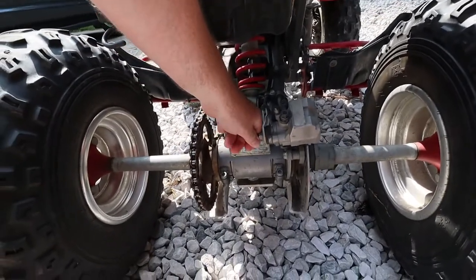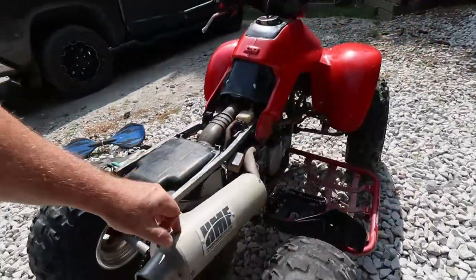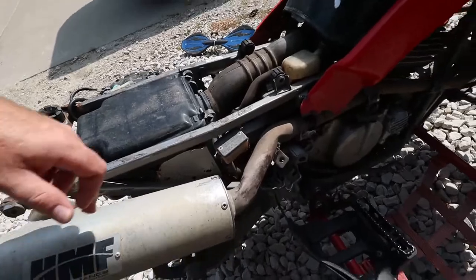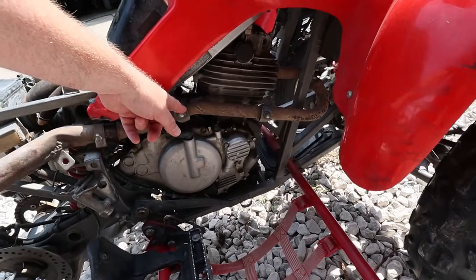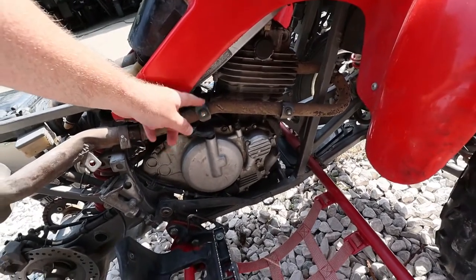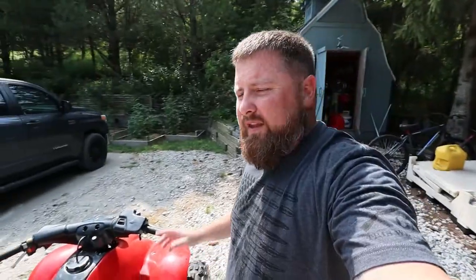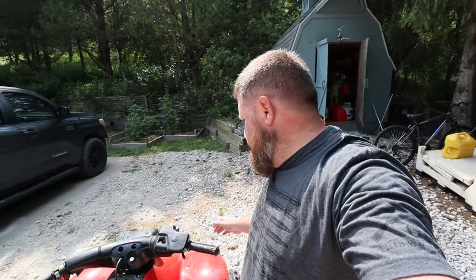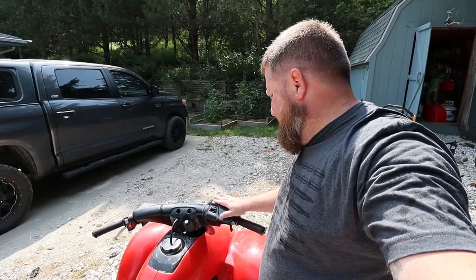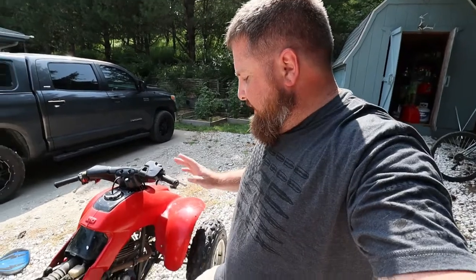It does have an aftermarket exhaust on it, but they really mangled it in there. We're going to have to heat-wrap all this pipe because the guard's gone — I'll probably make one, but I'll wrap the whole thing. Other than that, she's pretty sound. She starts up and runs really good, she's pretty strong. I'm not a big fan of all this plastic, so we might be doing something with that, but the main thing is I'm going to let my son learn how to ride a clutched machine first.